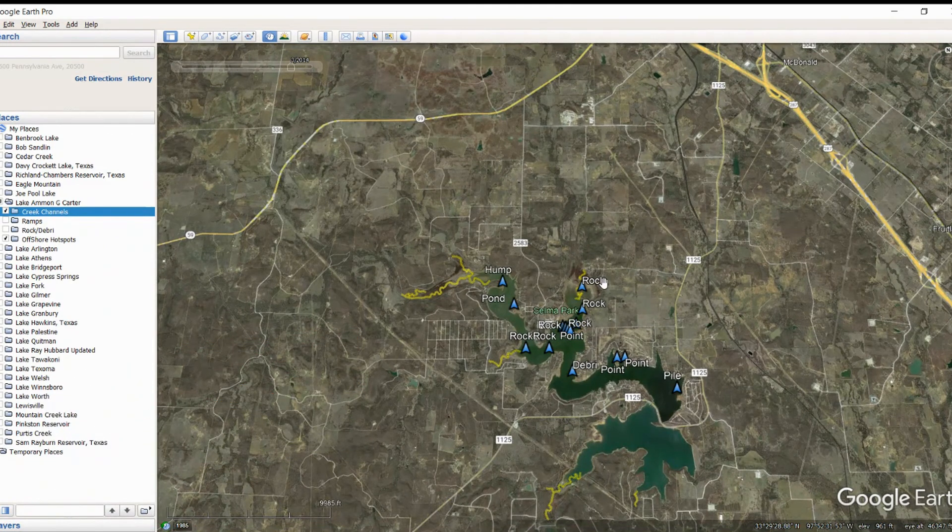Hey, if you have not hit that subscribe button yet, please do — it helps our channel out tremendously. And if you want to pick up these waypoints, go out to simplisticfishing.com — we've got the waypoints available for you. Until next time, guys, I hope you catch your PB. Take care.